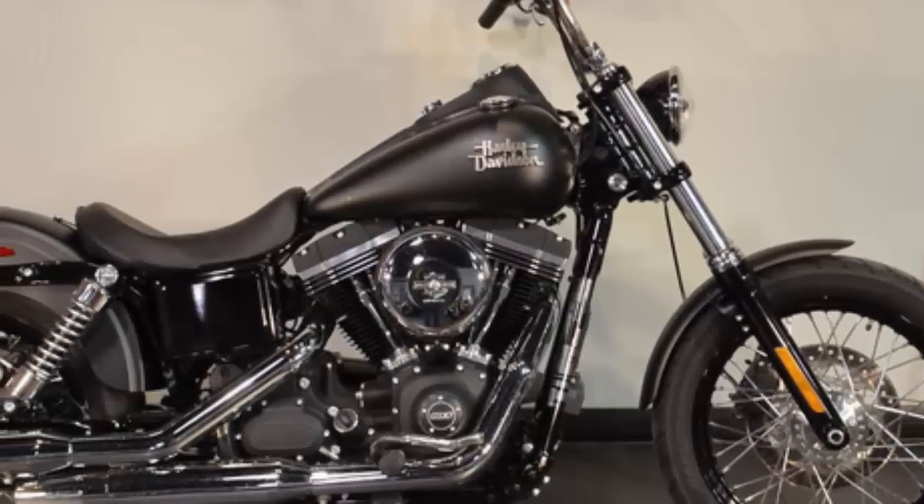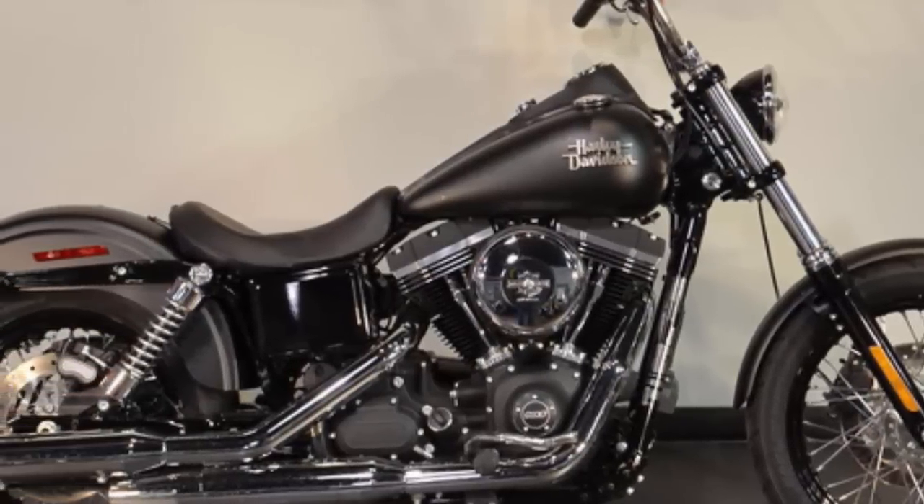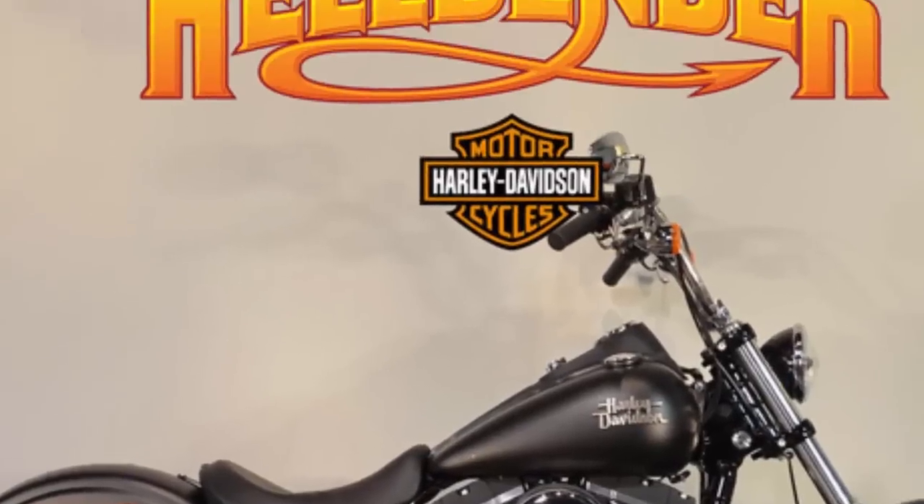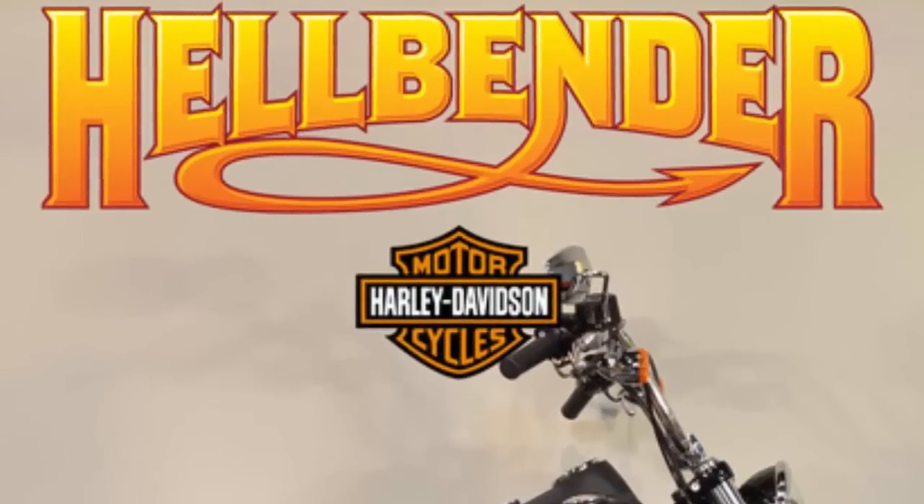This 2015 Harley-Davidson Dyna Street Bob Black Denim is for sale at Hellbender Harley-Davidson near Atlanta, Georgia.